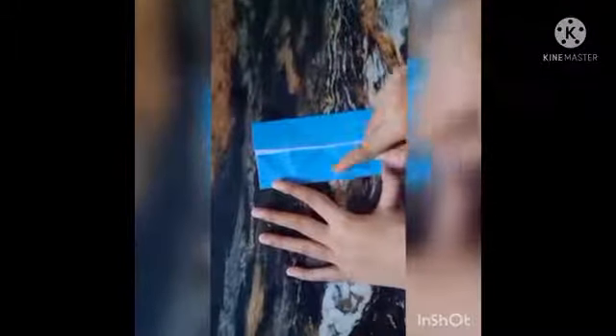Now fold the top side to the bottom. Unfold it to get the center line. Then fold the top side to the center line and fold the bottom side to the center line.